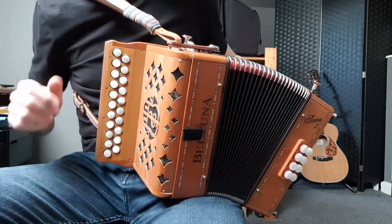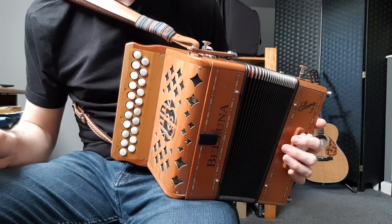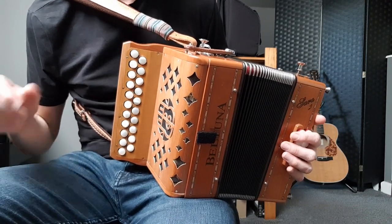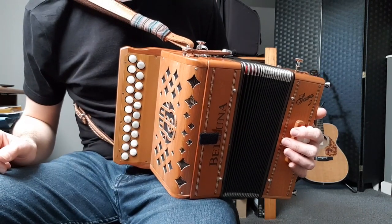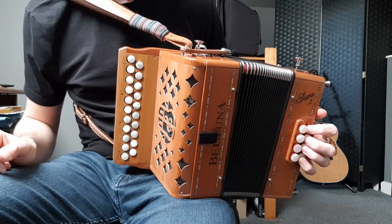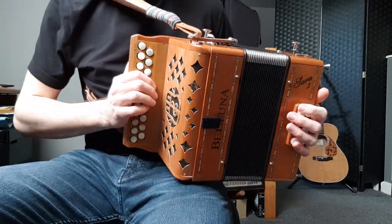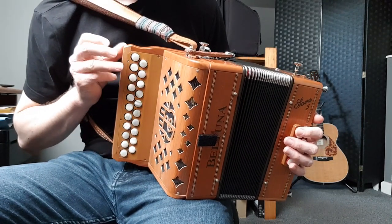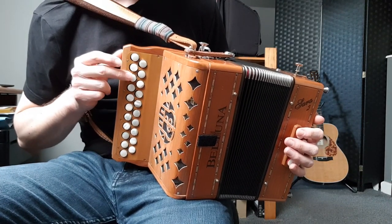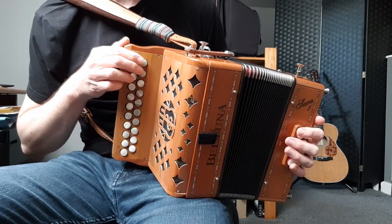Then we've got one more to do, which is to add in C sharp. This makes it into more of a proper D major scale — a really common key for Irish music. We're going to add in two C sharps: one low C sharp and the C sharp in the middle, because both of those are fairly commonly used. Also, most tunes in E minor or B minor use these seven notes.